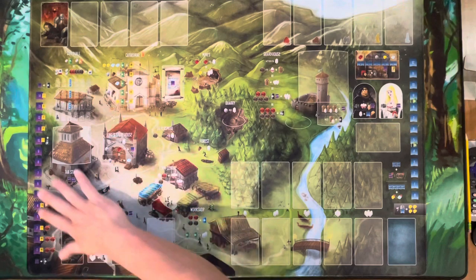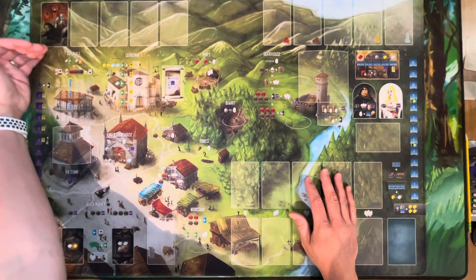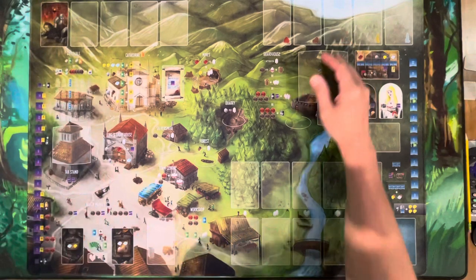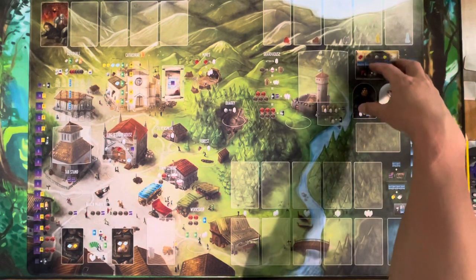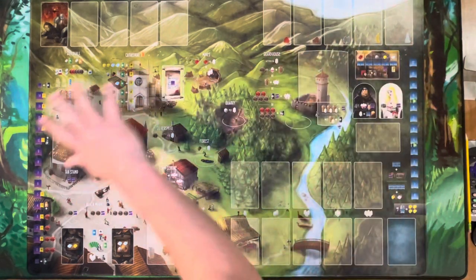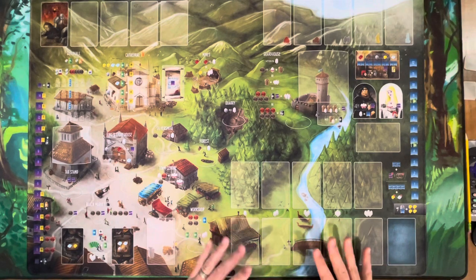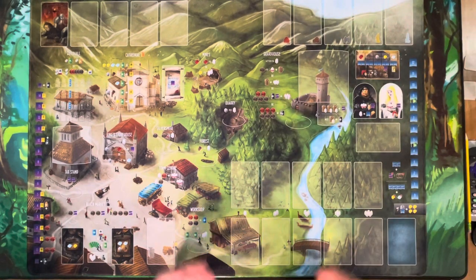Basically everything from the original game is here. The original board would have ended about here, so this play mat is much bigger. You have spots for your Age of Artisans cards, a place where your Works of Wonders go, and a whole section that's technically an add-on board. The main instructions just say to place Works of Wonders off to the side, but this play mat gives you a dedicated spot, which is really nice. It's got standard grip on the bottom so it's not going anywhere.